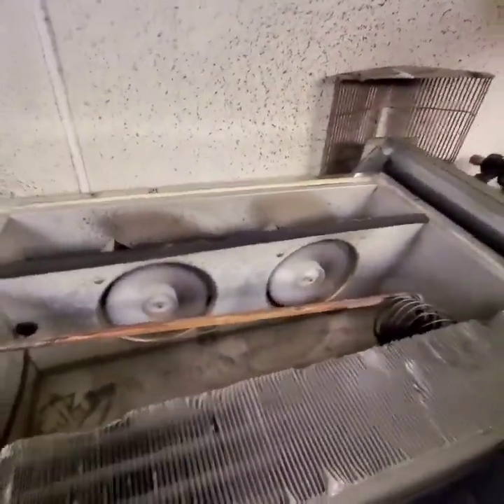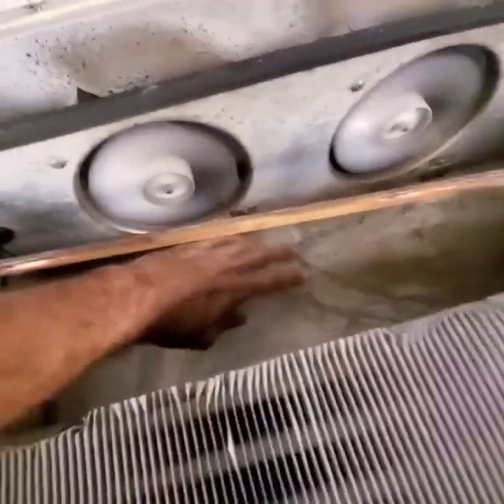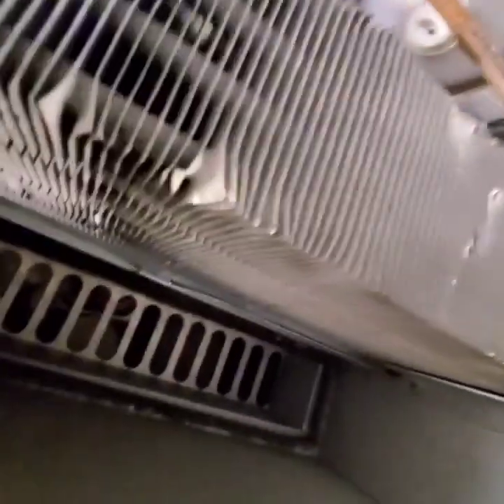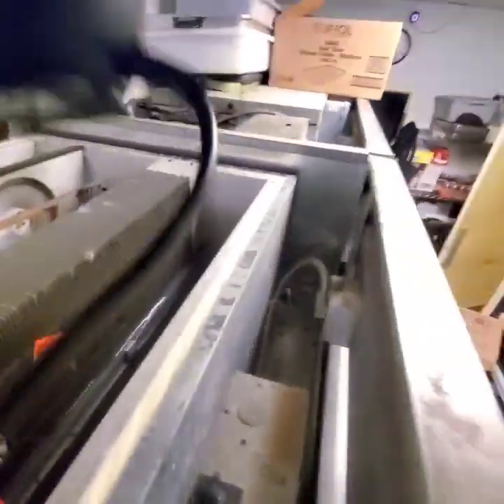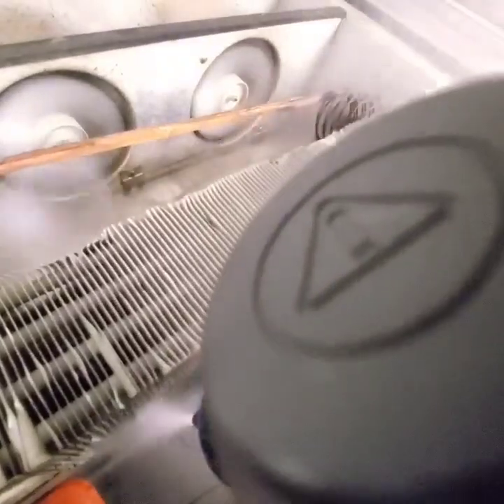Basically, what we're going to do here is defrost all of this — defrost that drain line that I showed you — and we should have water pouring. As of now, it's collecting in that pan and then leaking over the evaporator coils into the box, causing the unit to have all that water there. So go ahead and steam all that out.